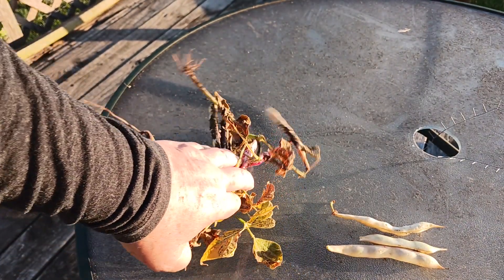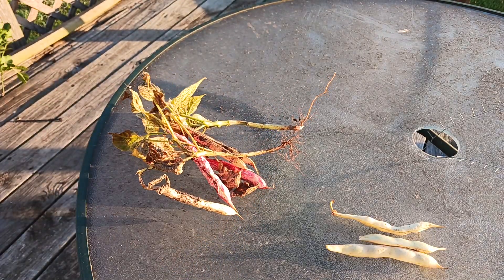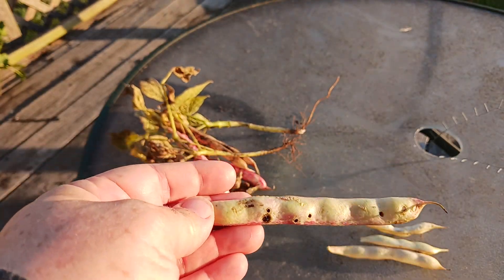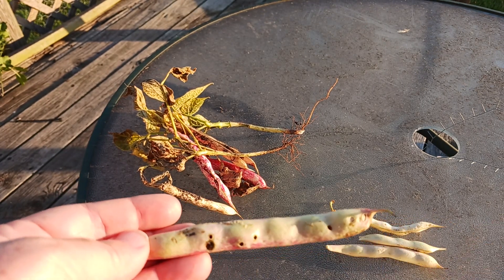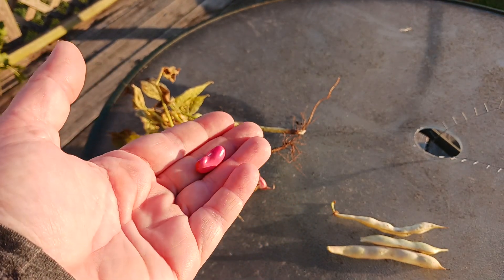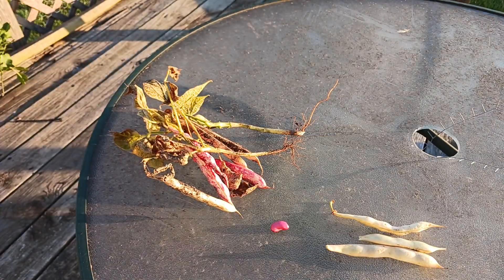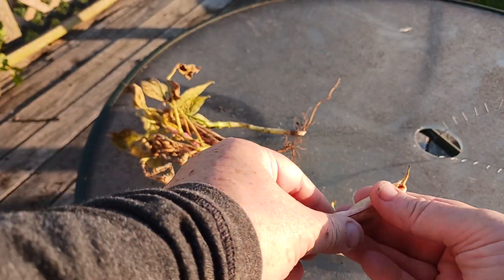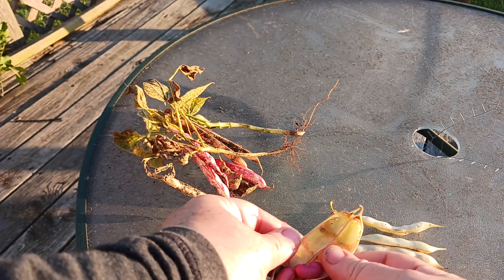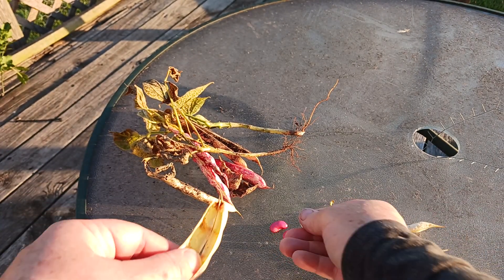These are plants that are dead or dying but have live beans on them, beans that are starting to ripen. And this last one — the first that we'll look at — has holes in it. So I pulled it open and the beans are ripening well. This one does not appear to have any holes in it. This one has a hole in it, so let's set that one aside. This one also appears to not have a hole in it, so we'll put that in the first group.